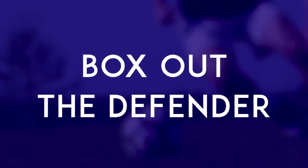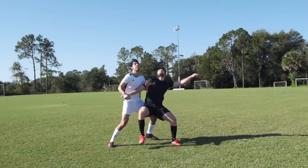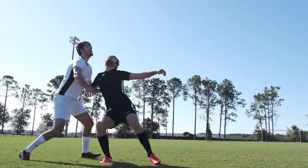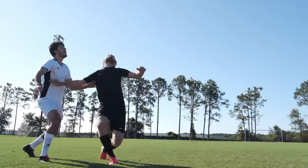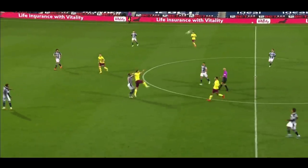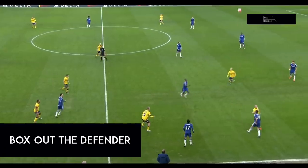Box out the defender. When you and a player from the other team are both going for a ball that's dropping, step in front of the defender and use your body to claim the space where the ball is going to land. Then, if you're successful, you can bring the ball down with your feet. Obviously there are many times where you have to jump and try to win the header, but if you feel like you're in a good position to win the ball, or that the other player isn't expecting the challenge, then you may be able to win the ball without jumping.